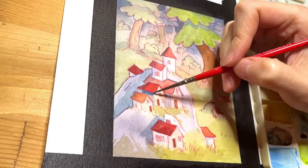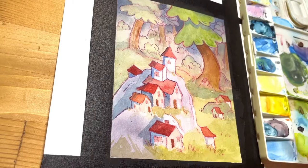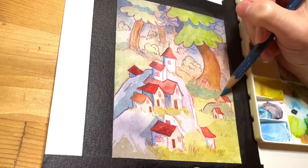Right around here is where I wish I'd stopped. It looks good and fresh, it doesn't look overworked, but unfortunately I kept going. I don't want to sound like I'm unhappy with this piece — I'm actually really proud of it since it's my first one in so long, but there are definitely parts where looking back I would do things a lot differently.